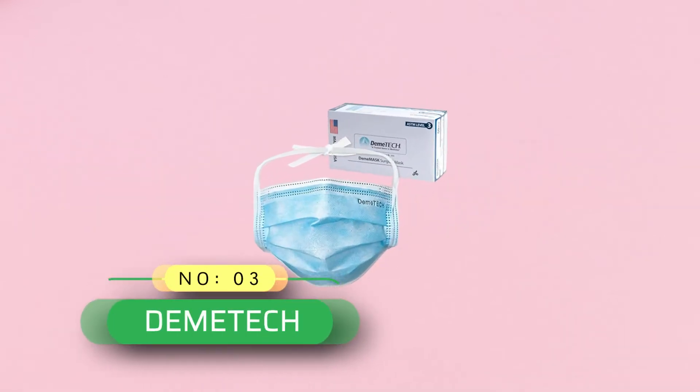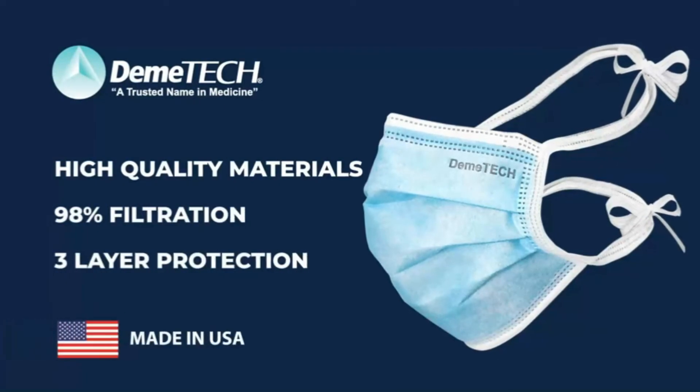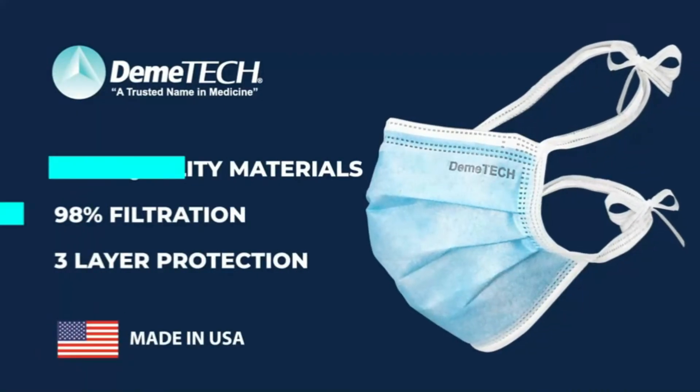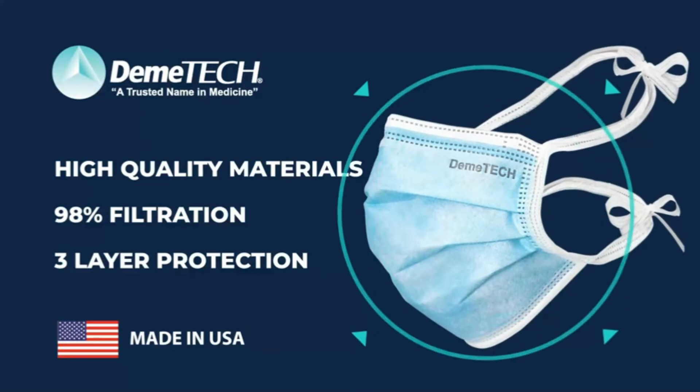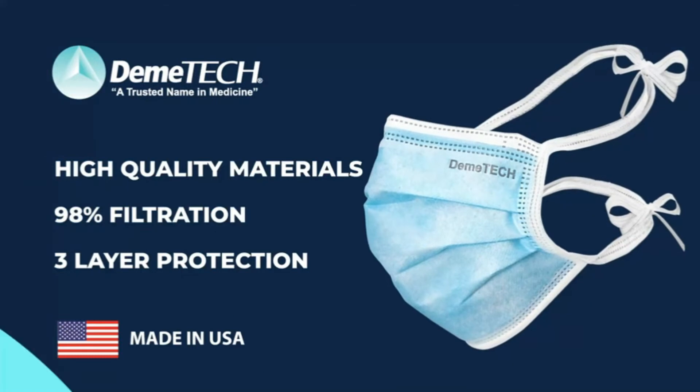Number 3: Deemtech ASTM Level 3 Surgical Mask Made in USA. Each American-made ASTM Level 3 mask uses only the highest quality materials. This thin horizontal tie face mask ties over and under your ears to secure the mask to your face, with three layers of protection.